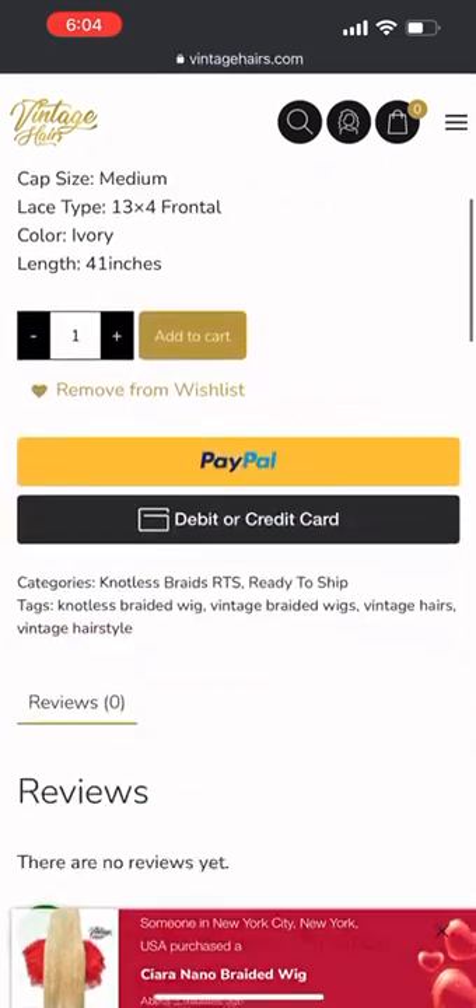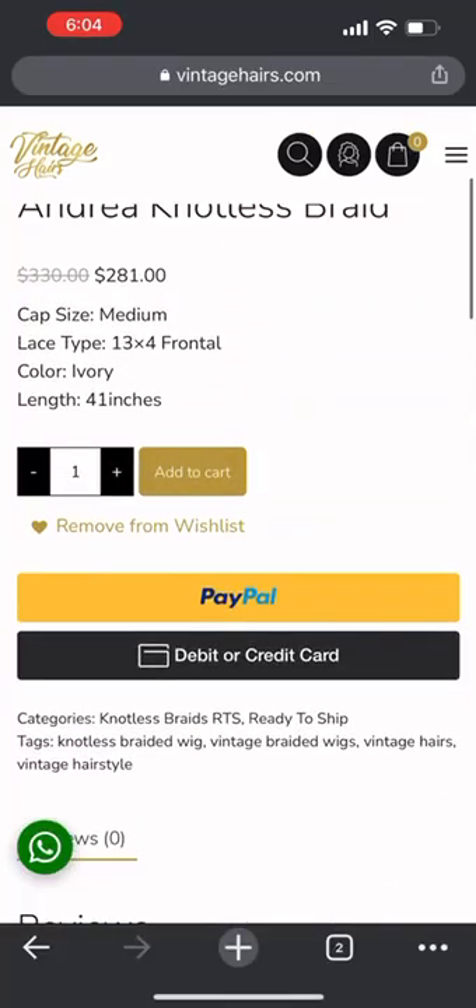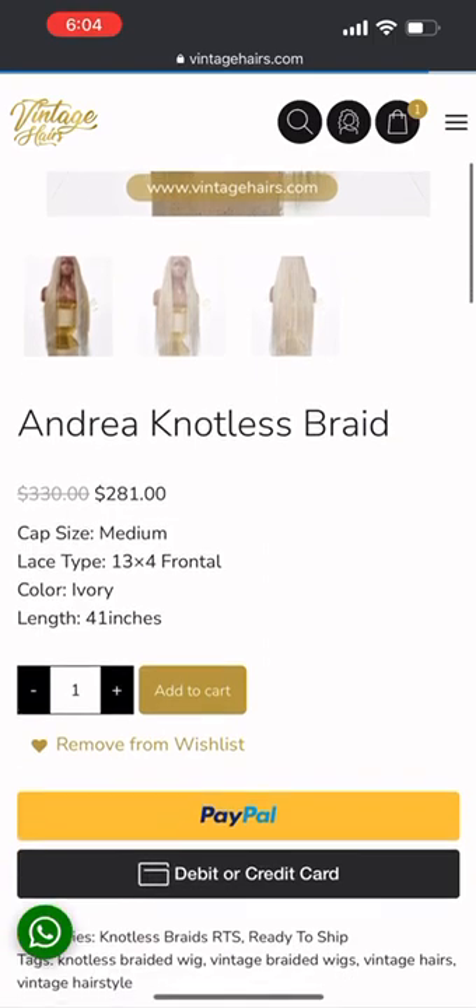You can add to cart immediately or pay via PayPal. You can also put it in your wishlist so that next time you can get it straight away. You can use your debit card or your credit card. If you don't want to create an account with us, that's cool — you can go through PayPal. Once chosen, add to cart.